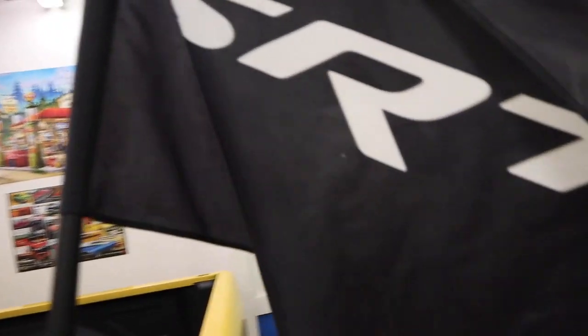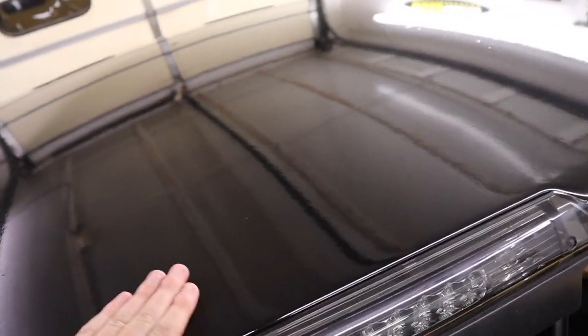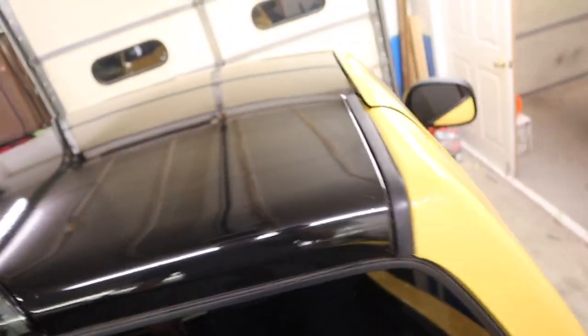Got the SRT flag all ready for tomorrow. Here she is — there are still a few bubbles here and there and the edges aren't the best, but it is what it is. I like how it looks. I'll film what it looks like in daylight, probably tomorrow — if it doesn't bubble up at the car meet in the sun. If it still looks good, I'll take videos and show you guys what it looks like in sunlight.